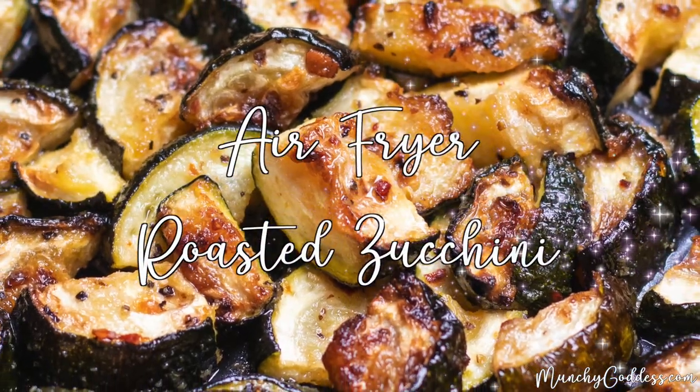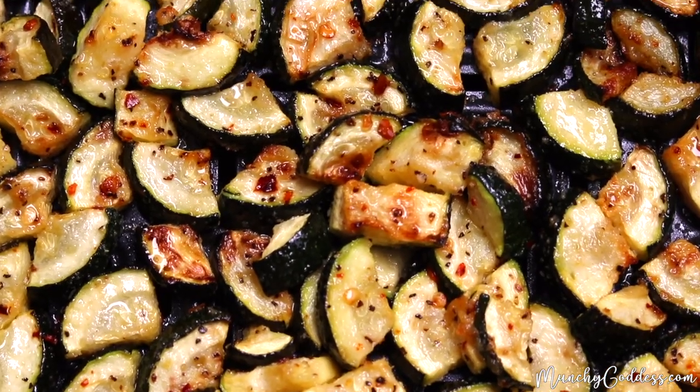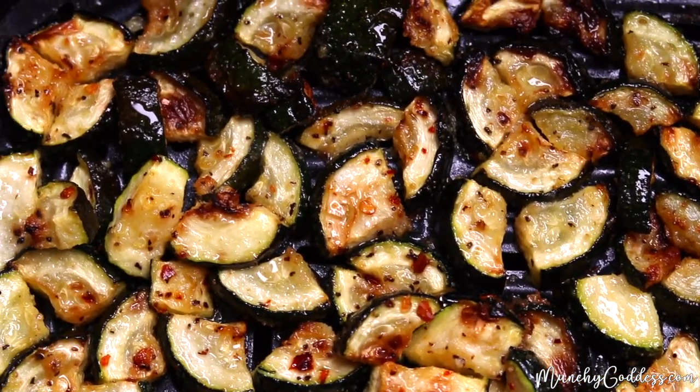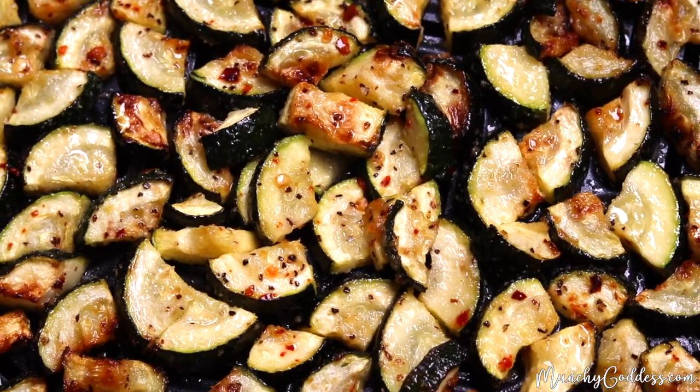Hey, this is Ivory with MunchyGoddess.com and today we're making air fryer roasted zucchini. This is another simple and delicious side dish that's quick to make.